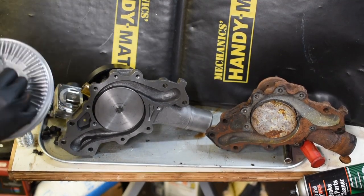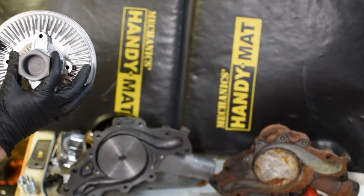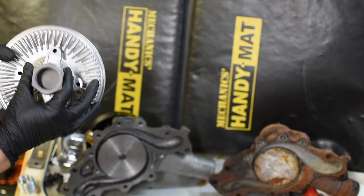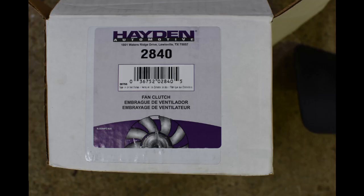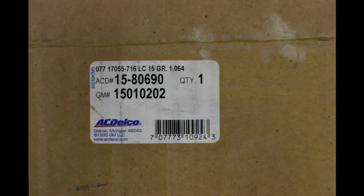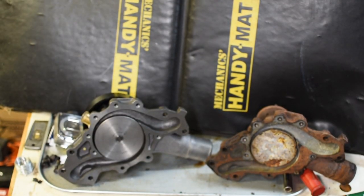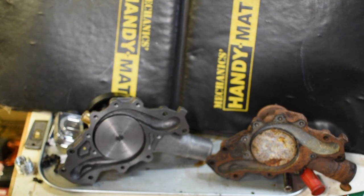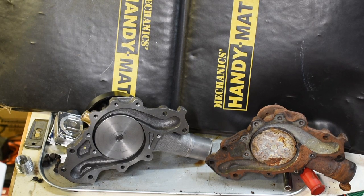And if you don't have a nine blade fan, you need to get a Duramax fan. All those part numbers will be listed in the video for you guys, and that's what I have for you today. Hopefully you'll learn something when you're upgrading your water pump.